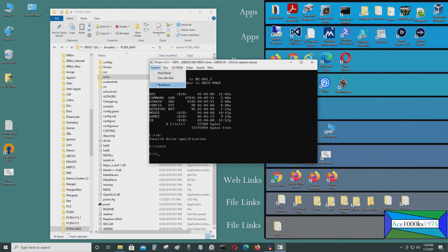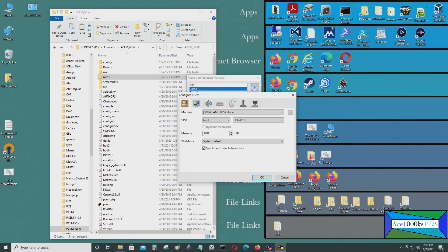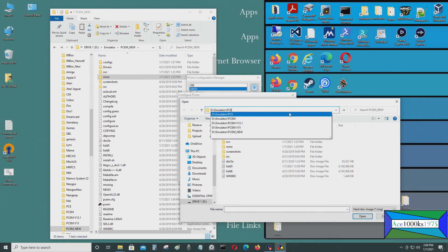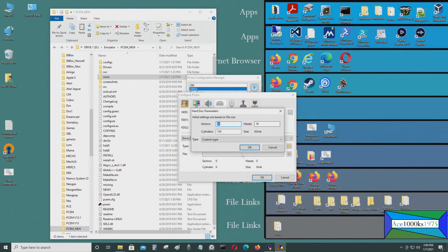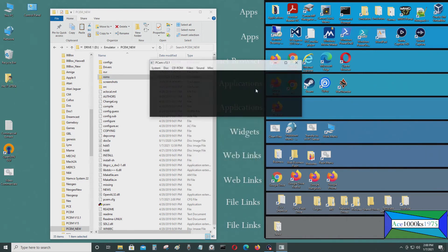I didn't put a D drive in, so now I want to add a second hard drive and show how to do that. I'll exit, go back to the configuration, go to D drive, and select a hard drive — browsing to find it. I do have extra hard drives — clone drives of the same image. The D drive is another 62 megabyte hard drive.